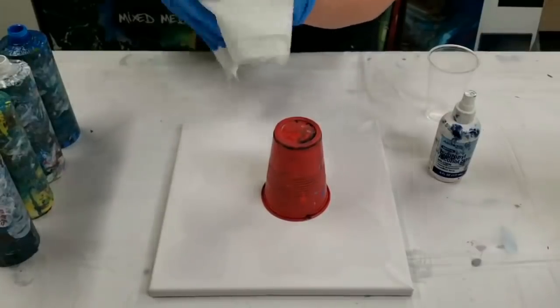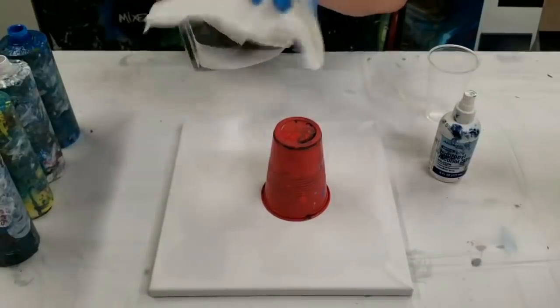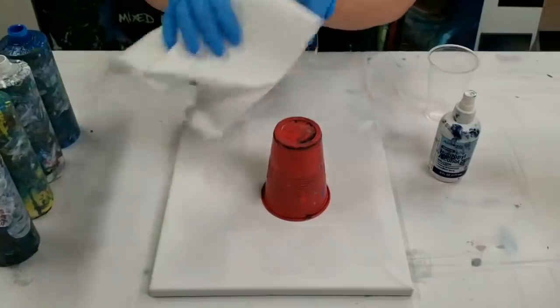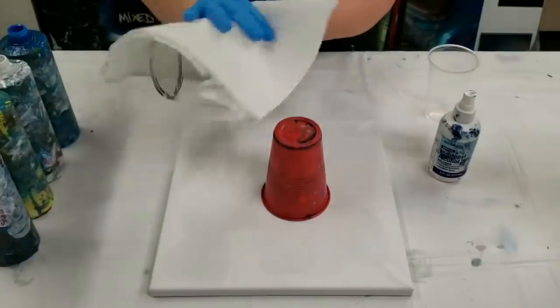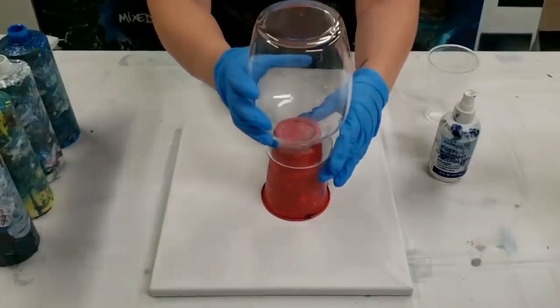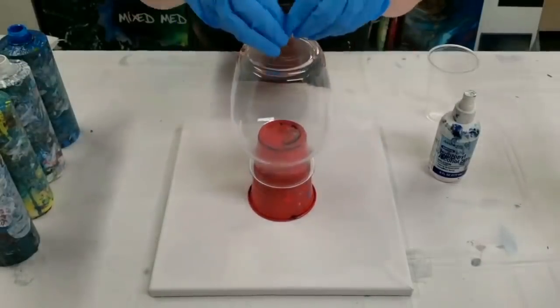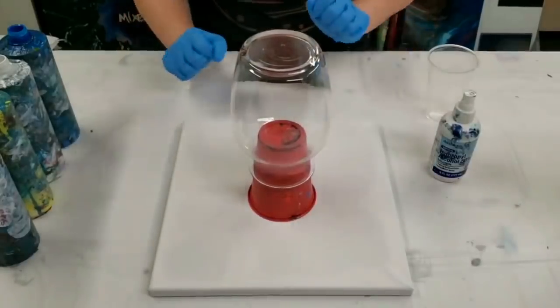I am doing this over a canvas because then I can use the runoff paint and do a really cool matching painting. So I've cleaned the vase and I just set it on a cup, and then I'm going to pour down the vase and it's going to go onto the canvas.